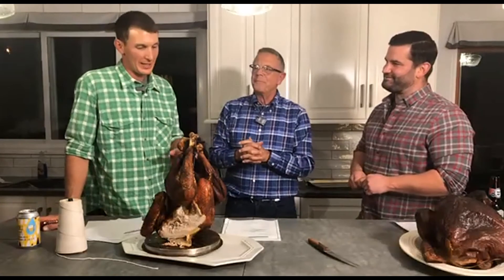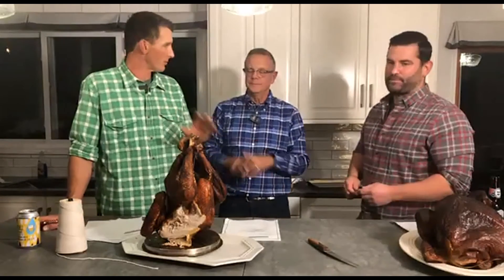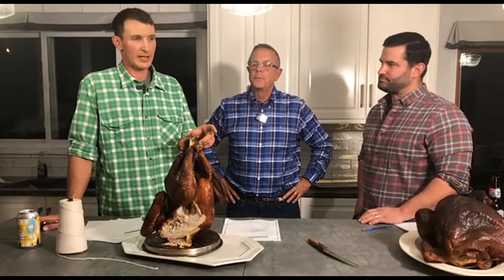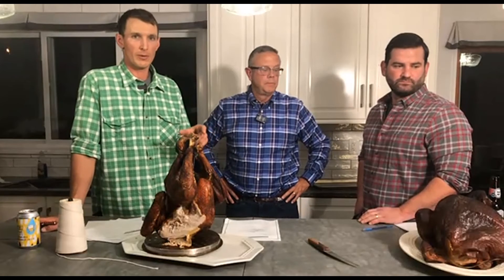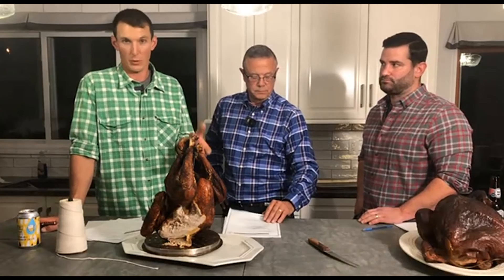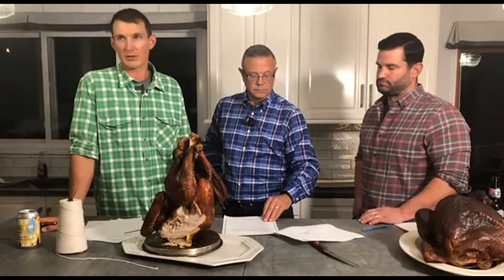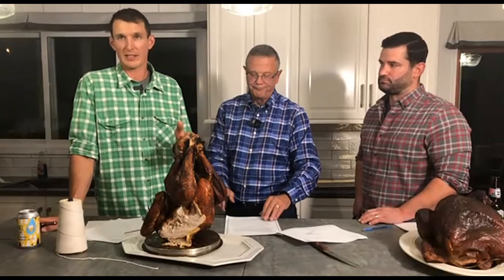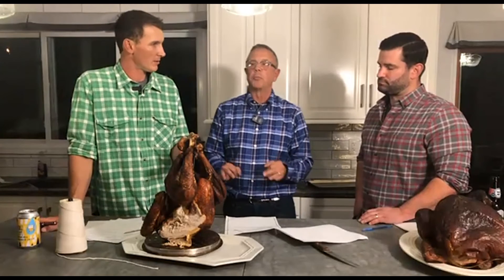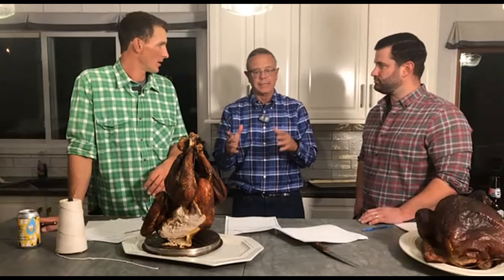Back to the frying of the turkey — we've got it in the oil, we're at 400 degrees and it'll drop to 350. There's another slide about the time. It's difficult to take a temperature when the bird is submerged in boiling oil, so Bob's got a gold-standard approach that's almost a precise science. How many minutes per pound are we looking at? Three and a half minutes per pound. I'm telling you, he's right — it's a science.